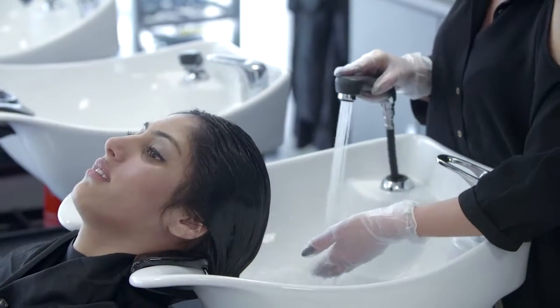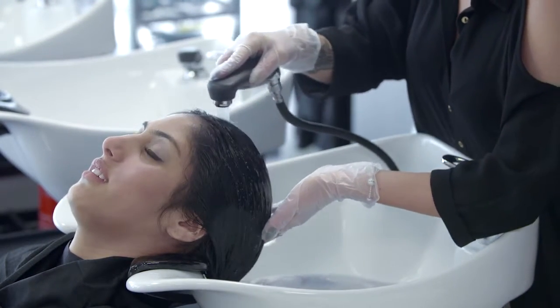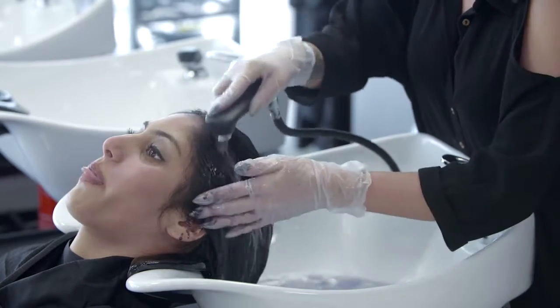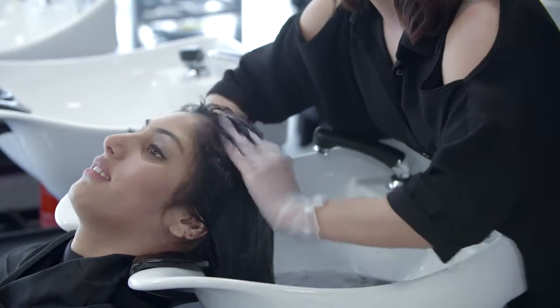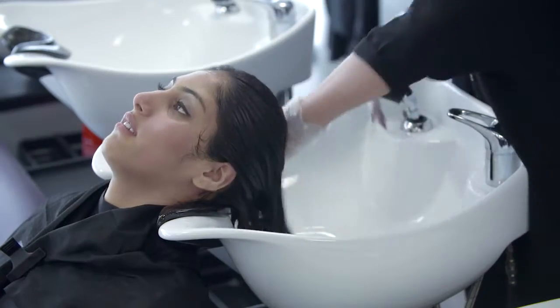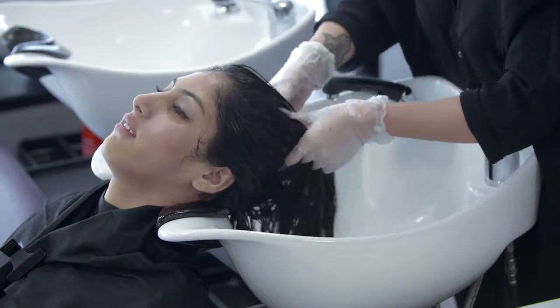Rinse the client's hair, making sure to test the water temperature on your wrist first. Massage to emulsify, rinse the hair, making sure to check the temperature of the water with the client. Repeat rinsing as necessary to completely remove the colour. Next, condition using the appropriate massage technique.